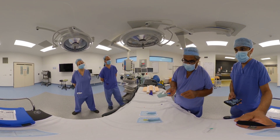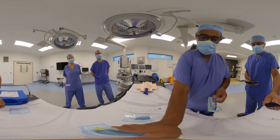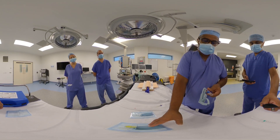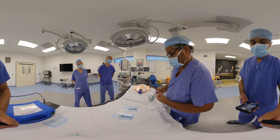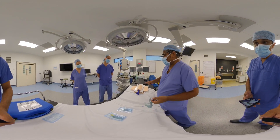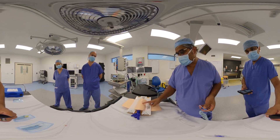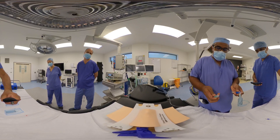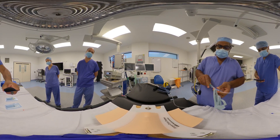The cannula comes in three sizes: 16 gauge for small babies, 14 gauge for small infants, and 13 gauge for adults — all colour coded. To insert one, you'd normally infiltrate the skin with a couple of mils of local anaesthetic, which can be attached to the cannula in a syringe.